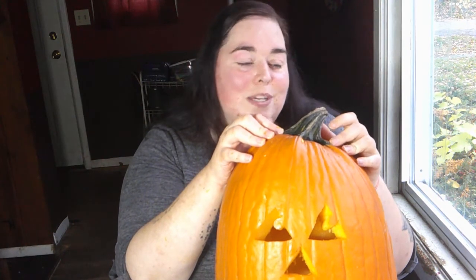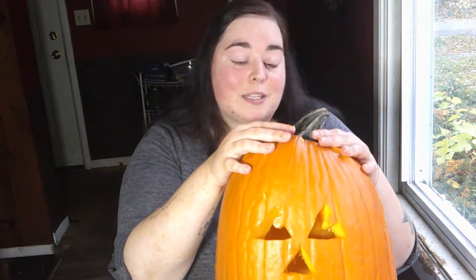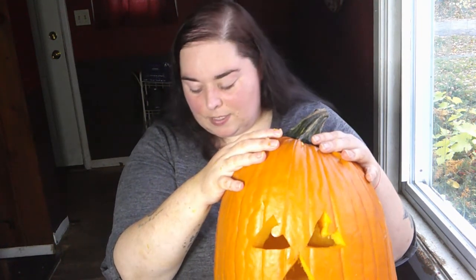Thanks for listening to me ramble. I definitely think it's important, even this Halloween, to still try to find ways to do all your traditional things. I know it's been a tough year for most people, so you've just got to power through and find ways to make yourself smile — whether that's carving a pumpkin, going to a cider mill, or watching scary movies with friends. Find a way to celebrate Halloween regardless of what's going on, obviously in a safe manner, but it is still possible.